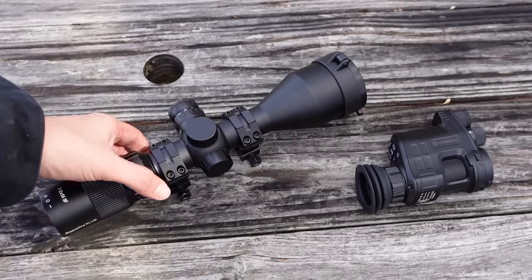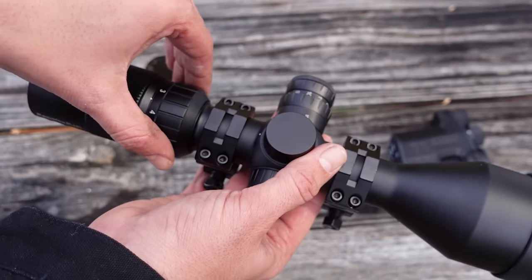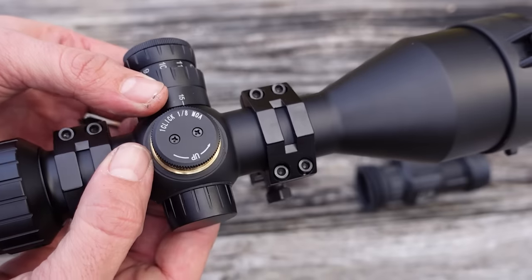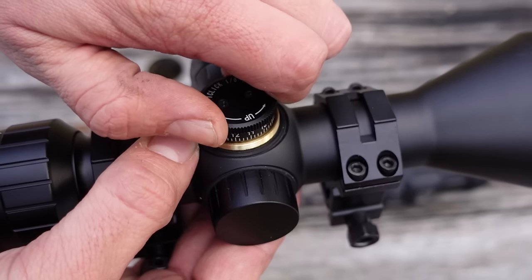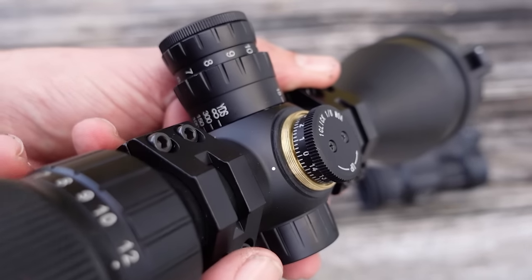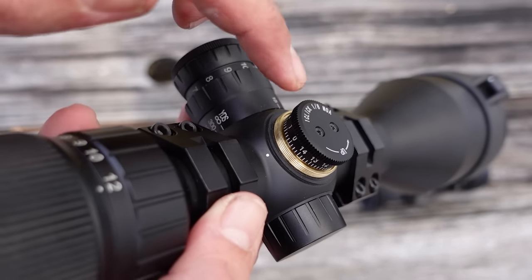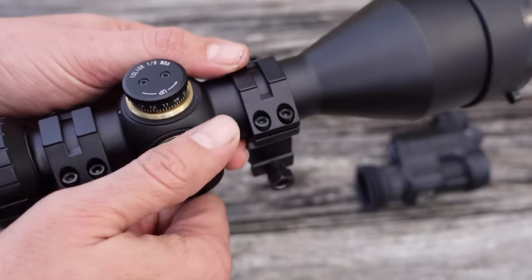Let's take a closer look at the scope first. This is a 3 to 12 by 56 millimeter scope with some pretty nice features. You have your magnification adjustment on the back — nice smooth movement, doesn't feel loose or cheap. Moving up, you have your windage and elevation knob with a cap that just comes right off. Each click on the adjustment knob is one-eighth MOA, with nice positive audible and tactile clicks. I really like that you can adjust this just with your thumbs — no tool or coin needed. You also have the ability to lock in zero: take out the two top screws, adjust the knob back to zero, put the screws back in, and that locks you in at zero.